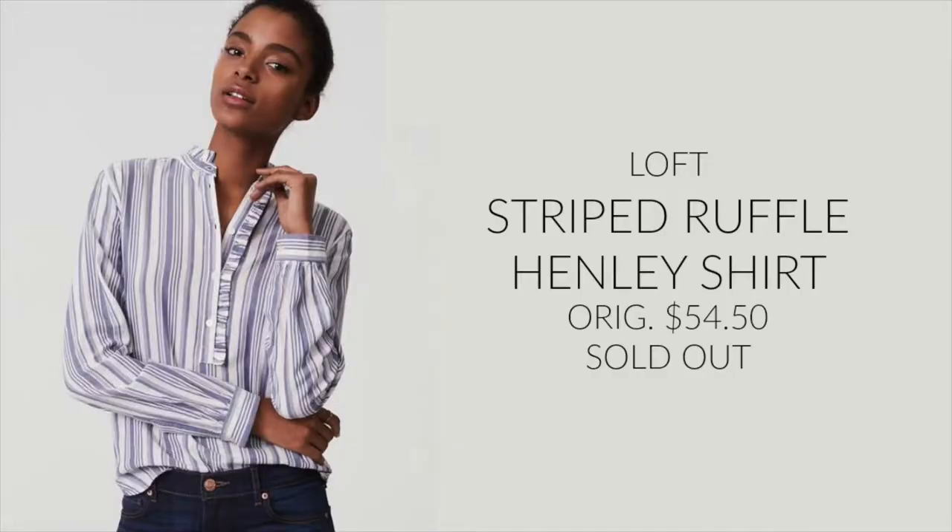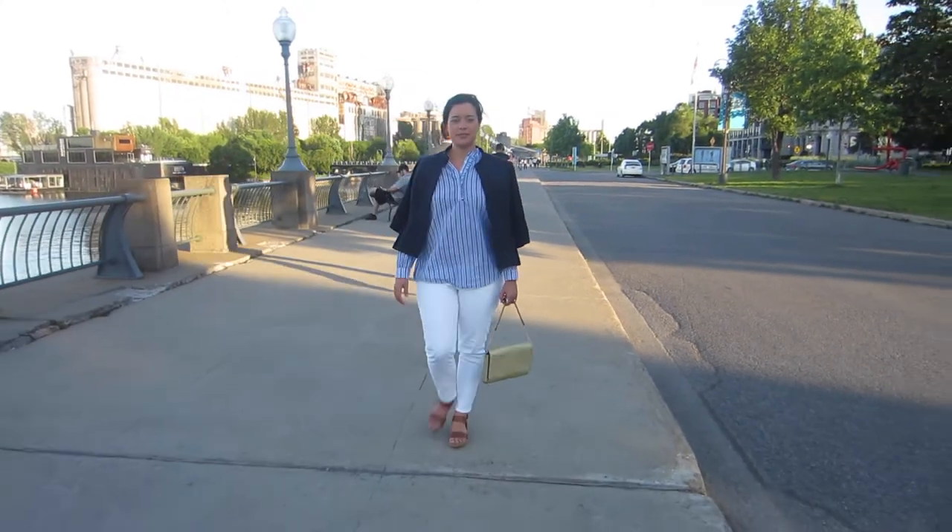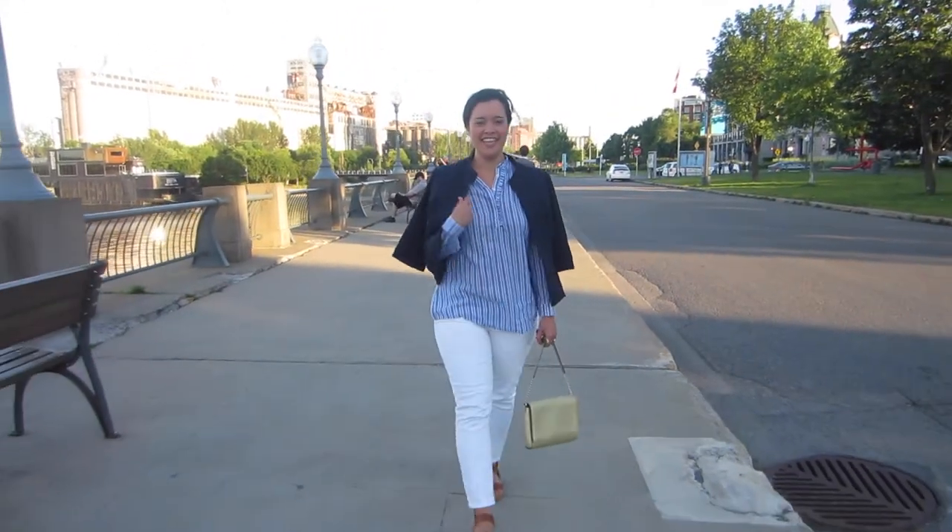Today I'm here to talk with you about my latest make for Cali Fabrics. A few months ago I was on Instagram when I saw an ad for Loft featuring this shirt. Something about it really spoke to me, probably the ruffle plus stripe combo. So I set out to find some fabric for a me-made version. I looked high and low in New York City and found a few contenders but ended up passing on all of them.